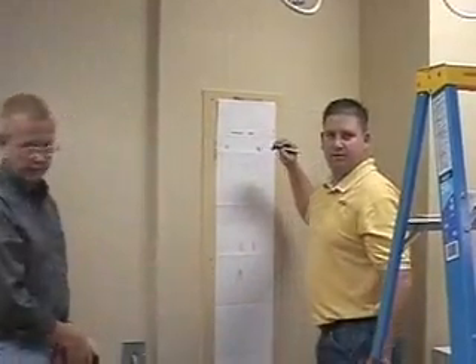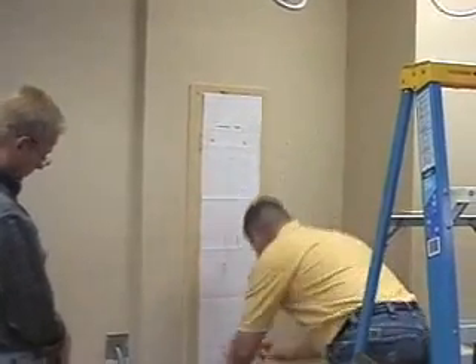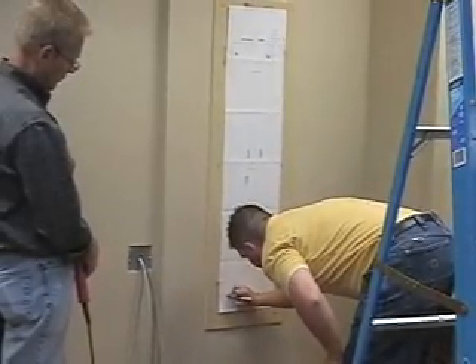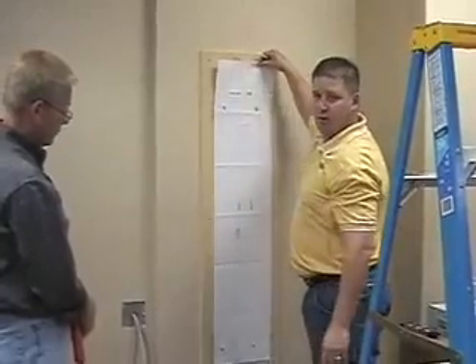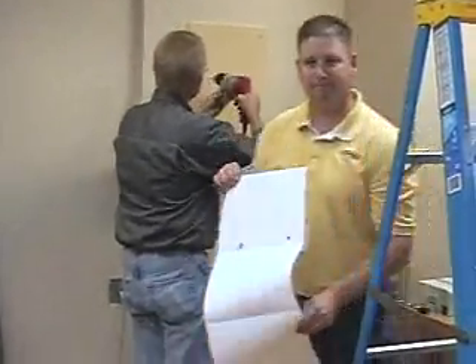We're just marking the plate and the templates — there are holes where we're marking the center. Then we take this down and drill. Once drilling is complete, we tap the holes.